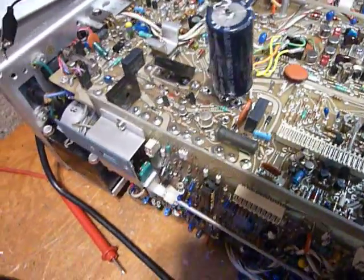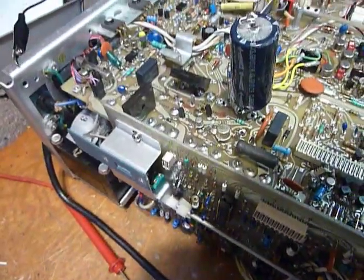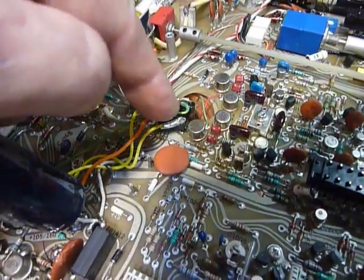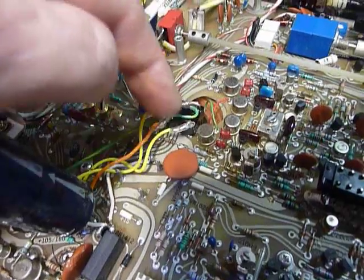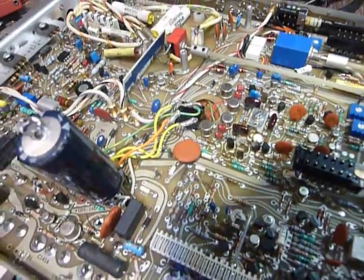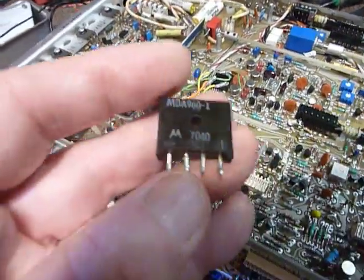So I carefully crushed the rectifier with these pliers, leaving four little wires sticking up, and then connected this replacement silicon bridge rectifier onto those with little short wires. It works — and it works good.